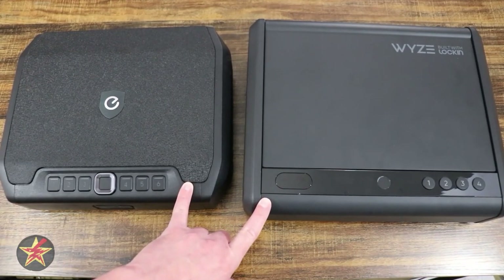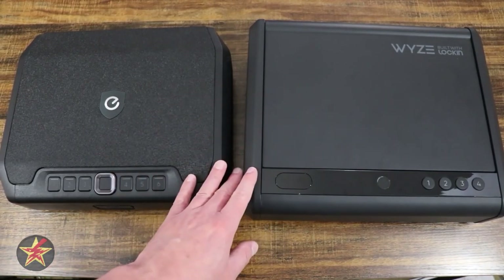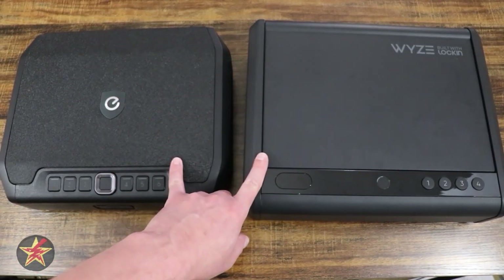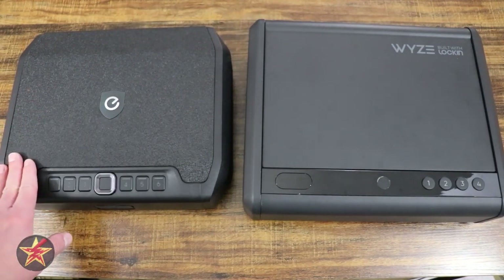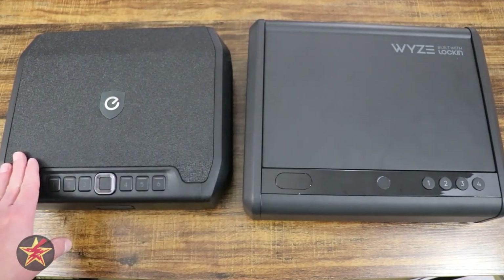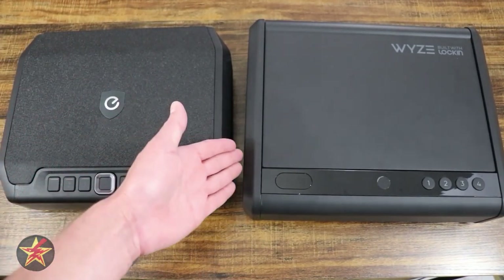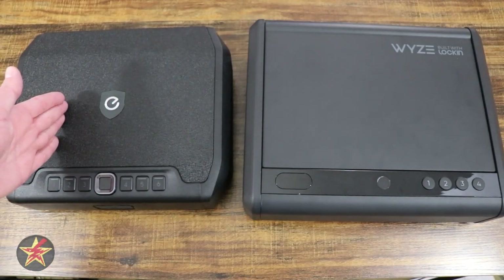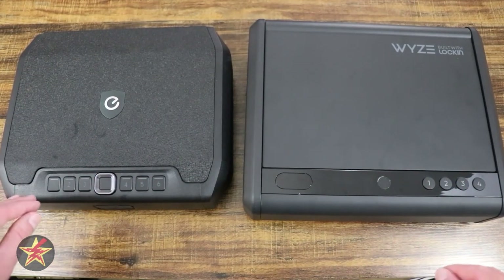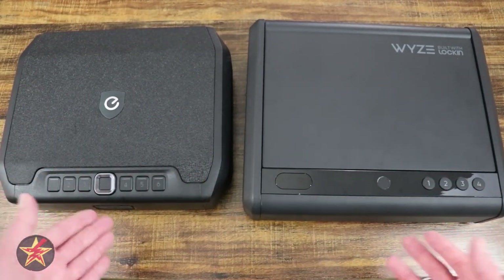Both applications will allow you to remotely access your safe using the app — you can open the safe and have access history. With the Eufy being Wi-Fi enabled, you technically could open your safe without being on your premises. That's both a good and a bad thing in my opinion, but it's up to you to decide if you want strictly local versus Wi-Fi enabled.